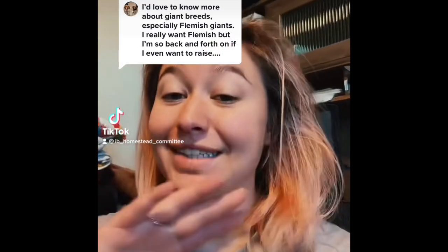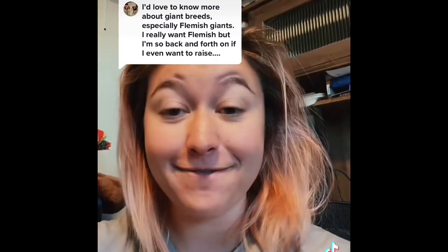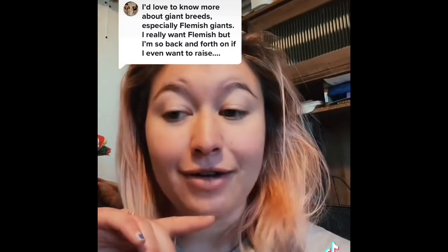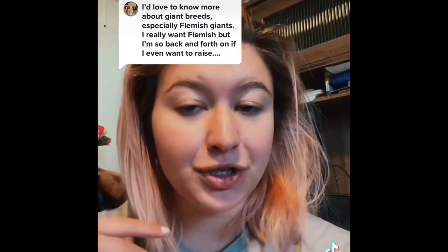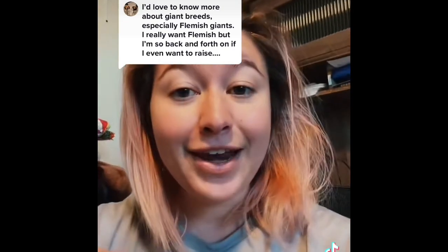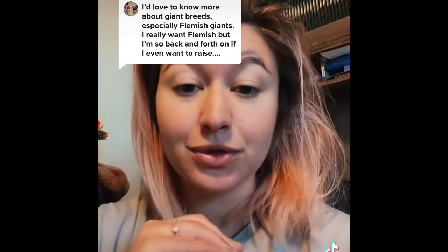Before I get into this, I want to say I don't hate Flemish — I have a Flemish named Zumi. He's like 15 pounds, a big boy, and one of our pets. My opinion on Flemish is that they don't make good meat rabbits, because by the time you'd butcher them at the same age as a Californian — between 8 and 12 weeks — they don't have the best bone-to-meat ratio. At that age they're mostly bone. Great for stews and stocks, just not great for meat compared to Californians and New Zealand whites.